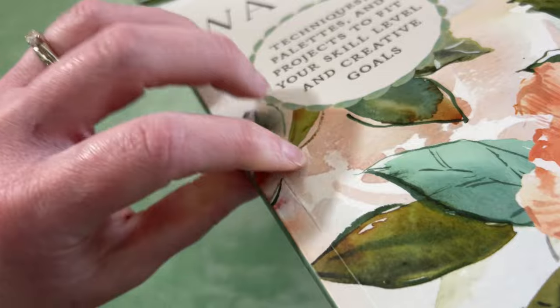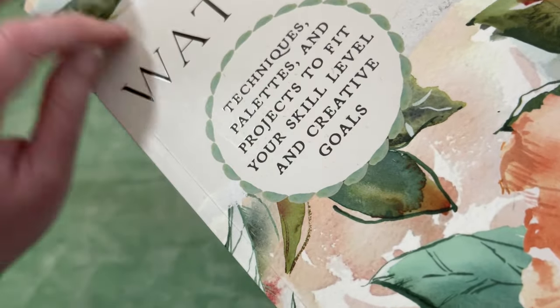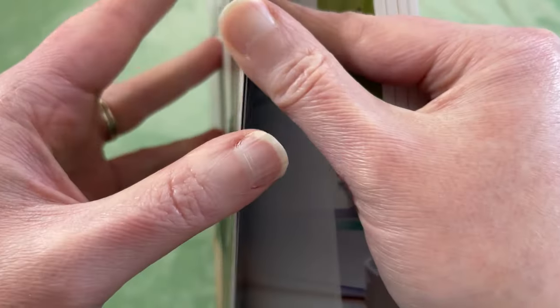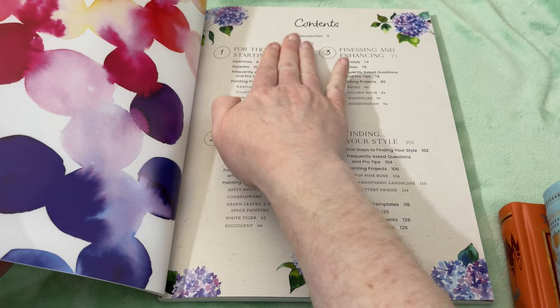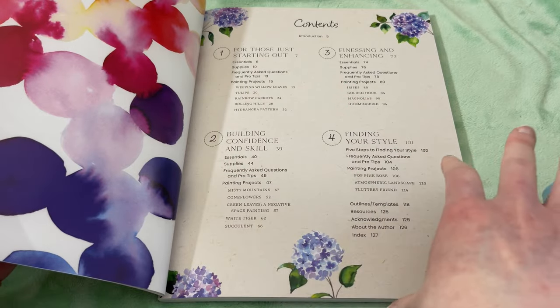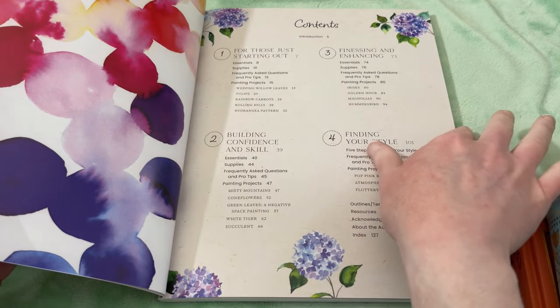This one is actually not in conjunction with Let's Make Art, which is an organization she does a lot of things with. Some of her other books, like the landscape book I've shown, were through Let's Make Art. This was actually just through a publisher. It walks you through four different stages — she laid it out so you move from beginner, to a little more complicated, to even more complicated, to then finding your own style. Each section has projects, so you read a little and then immediately start painting and put those things into action.